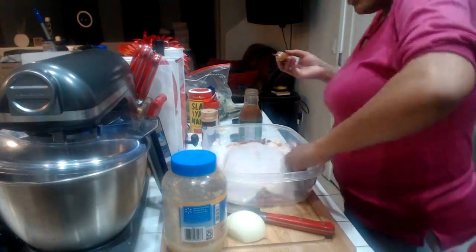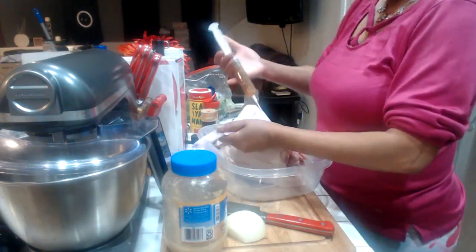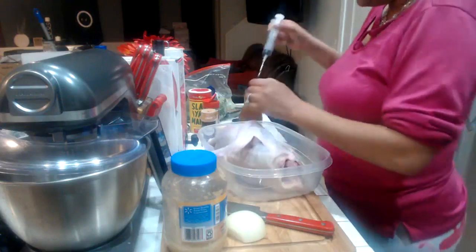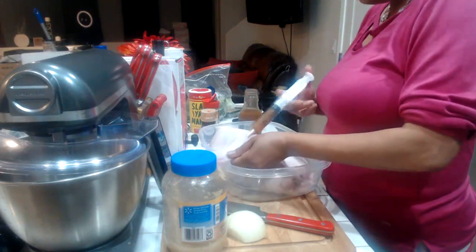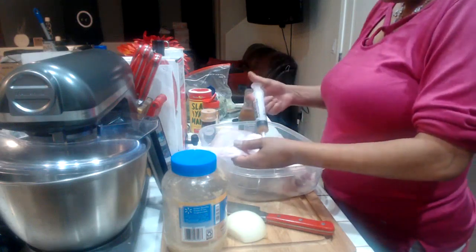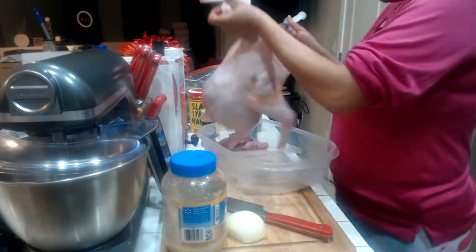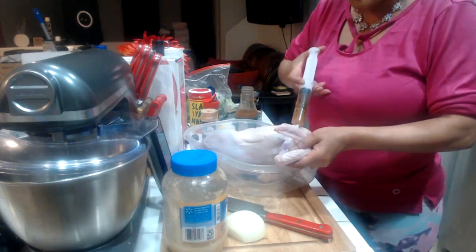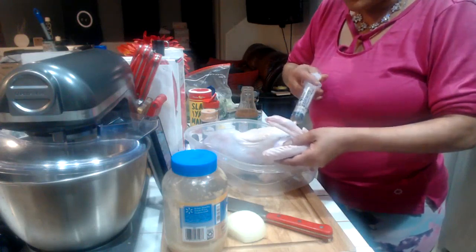We're going to start with our wings. The wings on the duck are very skinny but they still have meat. We're going to inject our wings — I do both parts: the arm and the flat part. You want to start anywhere on the wing, press down inside, make sure the needle is all the way in, and then squeeze the injection in. Then do the second part of the wing.